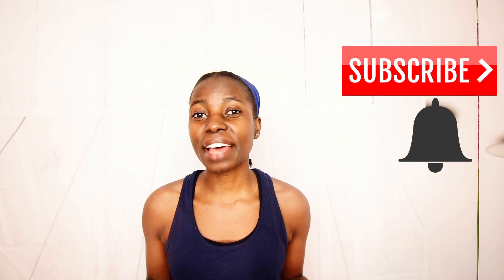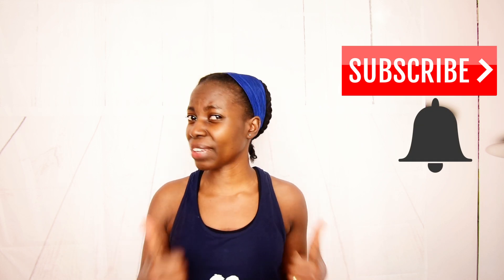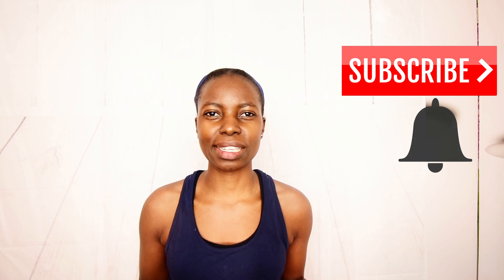Hi FitFam! Welcome to Tips from Stellar Fitness. If you're new, please be sure to subscribe and hit that bell button so that you receive notifications every time I upload a new video. If you're returning, I am very happy to have you.